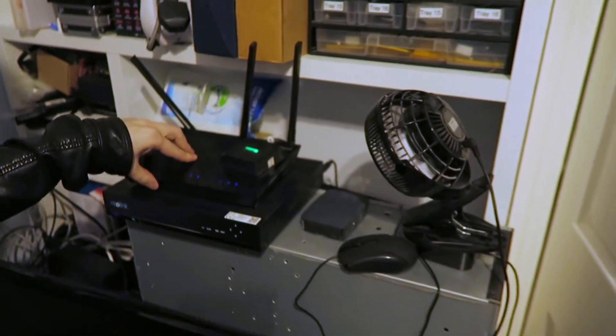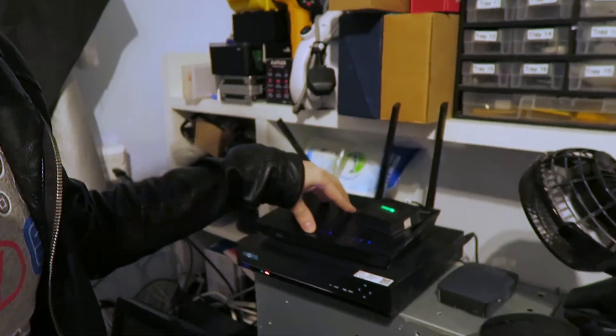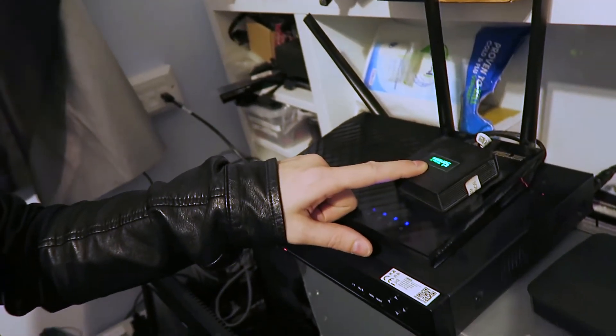This is the Asus — I forget the model number, but it's an AC something — and it is part of the mesh network I have at home. You can drop as many of these routers into your network as you like and set up a mesh network. That really helps with all the wireless stuff like light bulbs not getting enough signal. Having a couple of those dotted around throughout your house — possibly one in the garden later in the year — is a really good way to go.